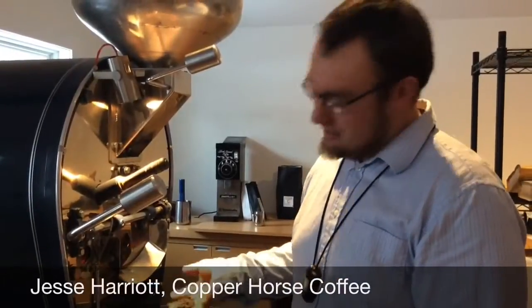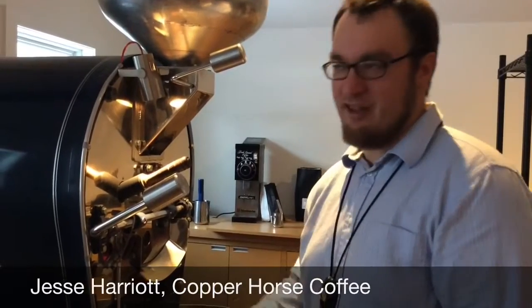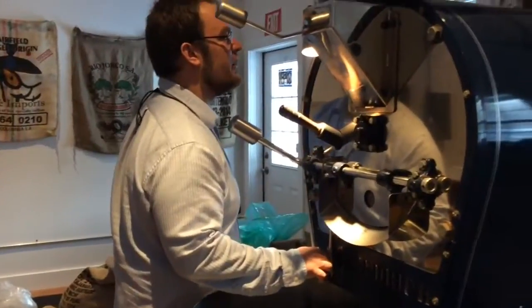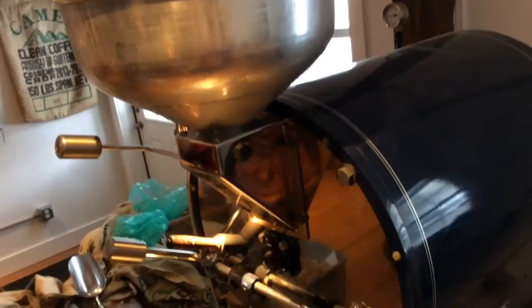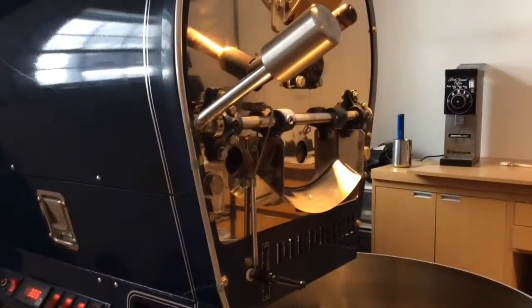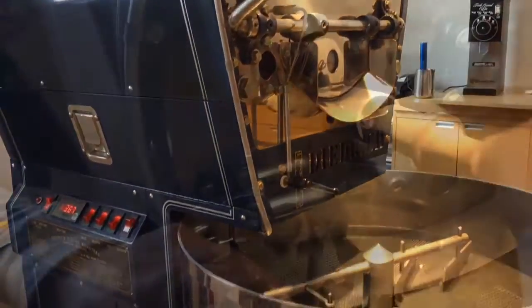We roast in small batches. I get green coffee, weigh it out — I do various sized batches from 5 pound to 20 pound batches. We drop it in the hopper and then we have a heating source — two heating sources under a roaster that tumbles the beans for about a 12 to 15 minute roast process.